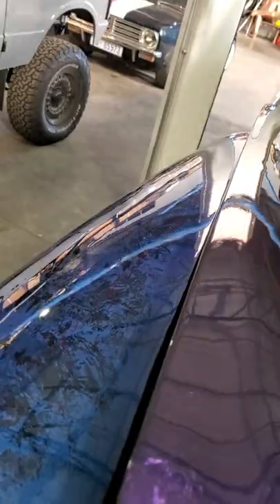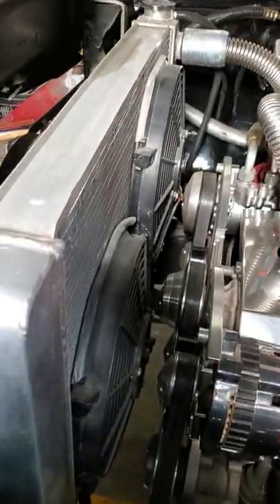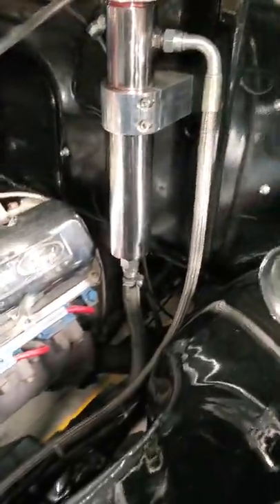Anyone who owns one of these will tell you the bonnet catch is very tricky to find — but there it is. So there's the motor that I built. I put all the fancy stuff on it — Edelbrock and all the really nice stuff.